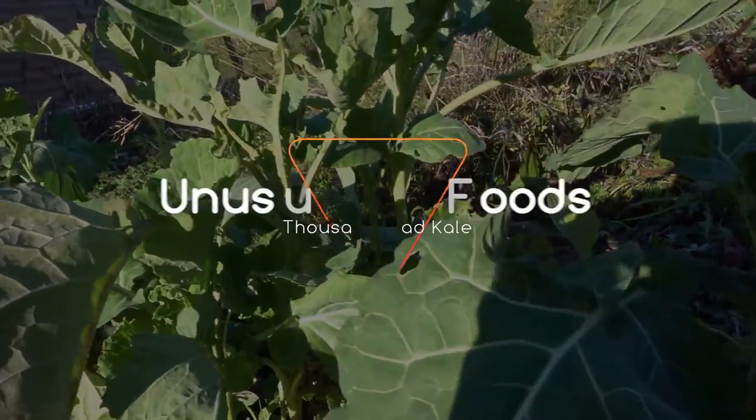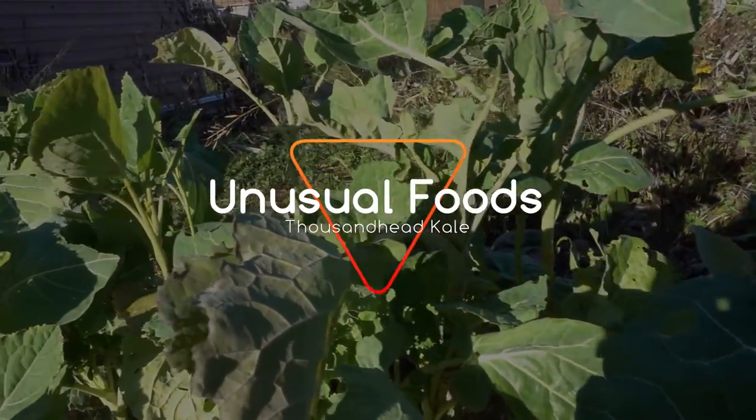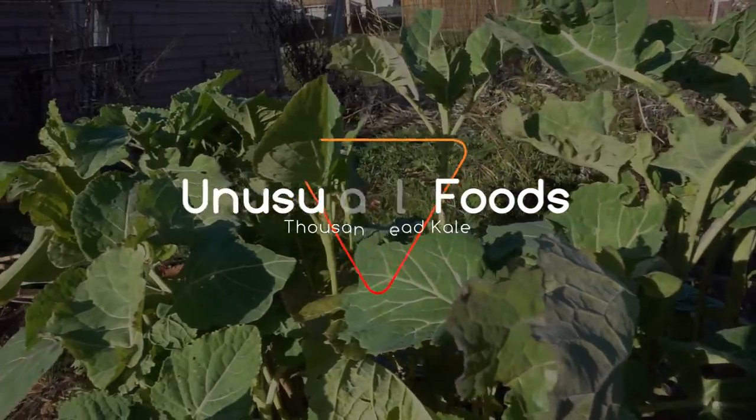Hey guys, my name is David. On this episode of Unusual Foods, I'll be doing a taste test of this here, which is the thousand head kale.